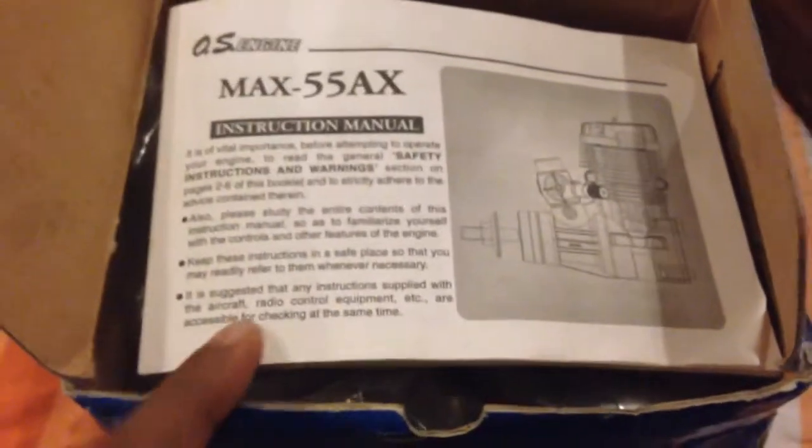As soon as you open the box, the first thing you're going to see is the OS 55AX manual. Remove it, and then you'll be treated with a muffler. These are the new designed mufflers — they are much more of a cylindrical shape now rather than the boxy one from before. It can still be opened from either end and moved in any direction. It has a nipple for your exhaust pipe.